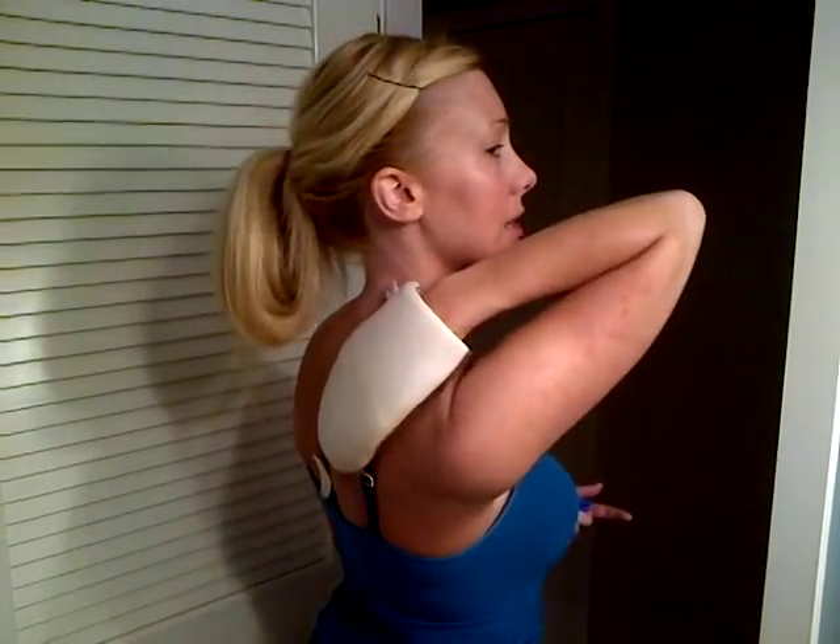A couple of things about self-tanning before you start: number one, you really want to exfoliate beforehand to wick off any dead skin cells — it'll give you a really nice, smooth, even tan. You also want to make sure you shave your legs, arms, or wherever beforehand, because if you shave afterwards you'll pull off a thin layer of skin, which is not what you want. For your face and back — I'll at least do my face today. My husband normally does my back, but even with the mitt you can kind of reach back there on your own.